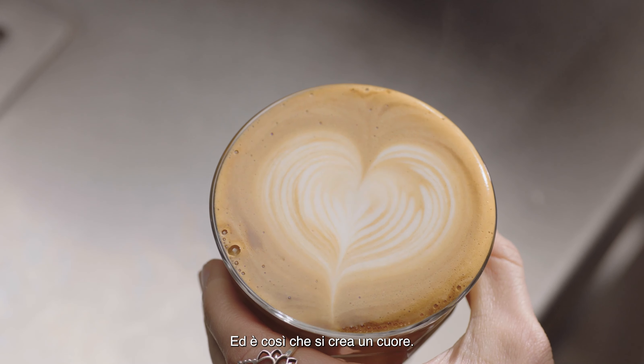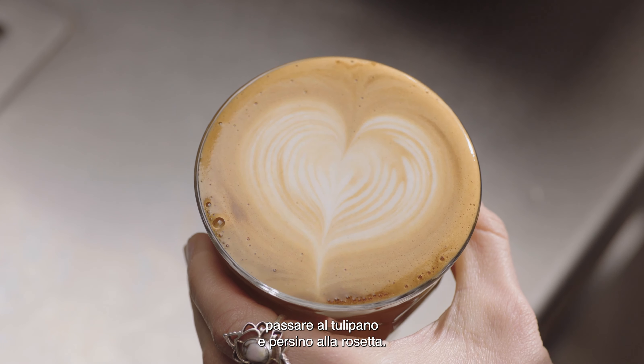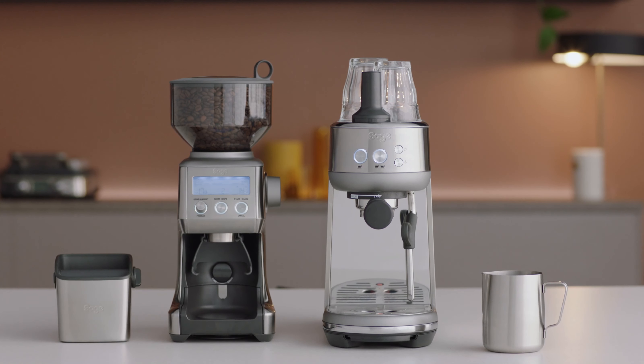And this is how you create a heart. Once you've mastered this, you can move on to make the tulip and maybe even a rosetta. Good luck with your journey!